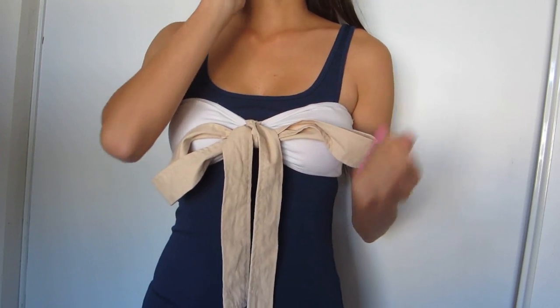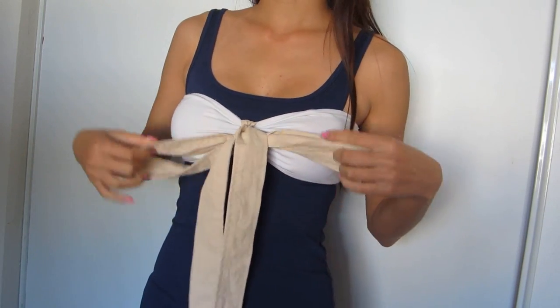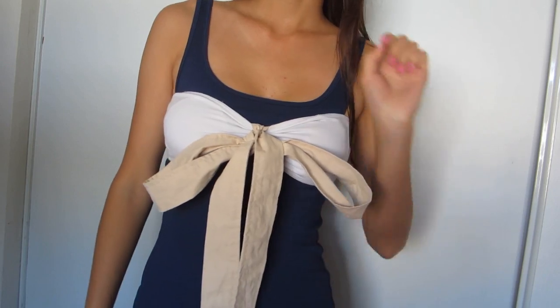And voila, you've got yourself a ribbon bandeau! I like to wear this with some cardigans. You can adjust to the size and everything. I hope you guys like this — let's move on to the second one.